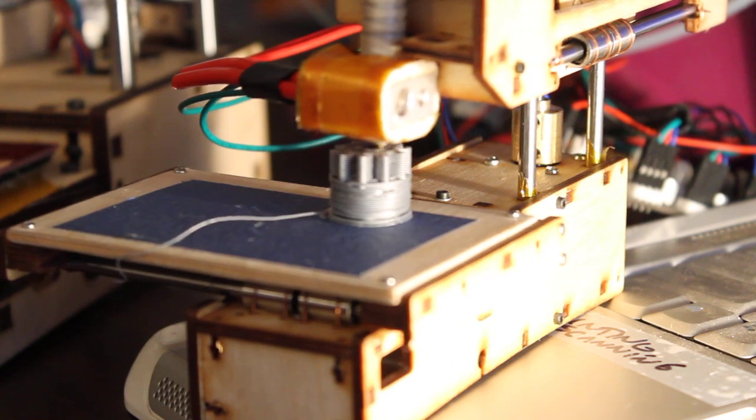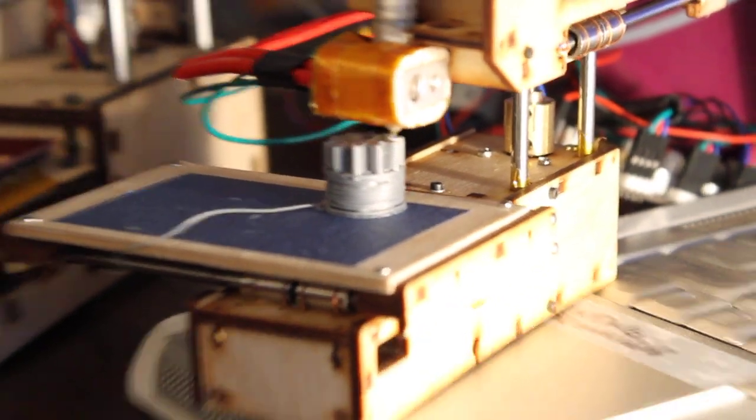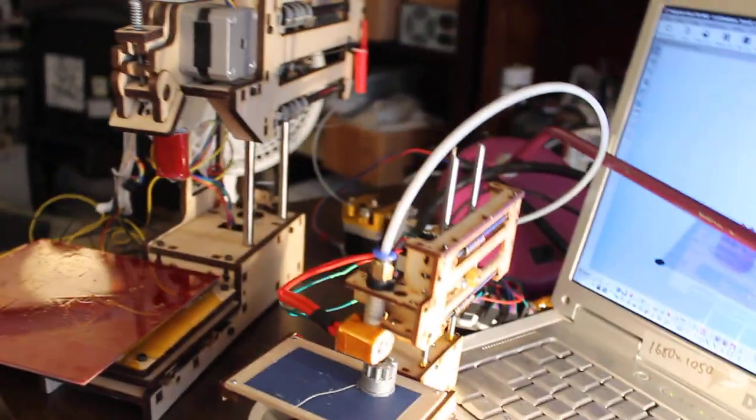It's looking pretty good. It's so adorable. Oh my gosh, it's so adorable — this little miniature printer. It's so small. Oh my gosh.